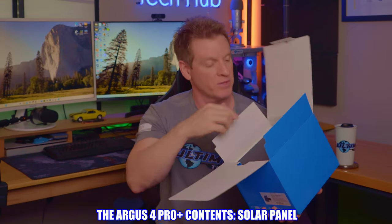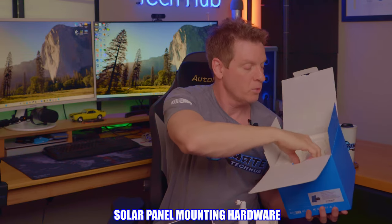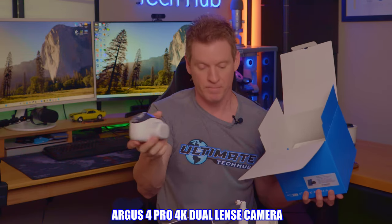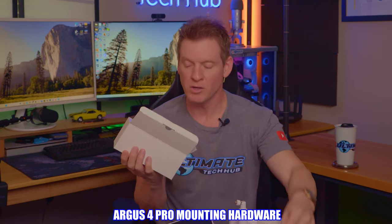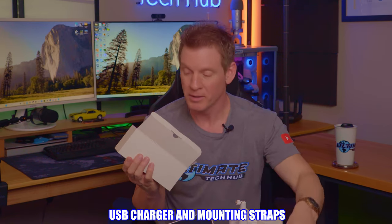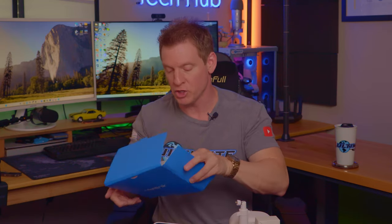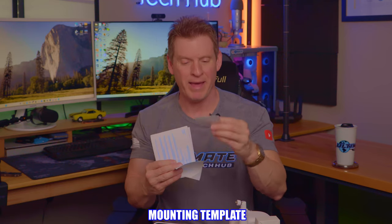So what exactly is included with the Argus 4 Pro? First, we have a solar panel with a nice long cord, mounting hardware, screws and anchors, and the camera. Also included is additional mounting hardware, a USB Type-C cable, a strap, a clip, a mounting bracket, documentation, a sticker, a schematic for installing to the wall, a quick start guide, and operational instructions.